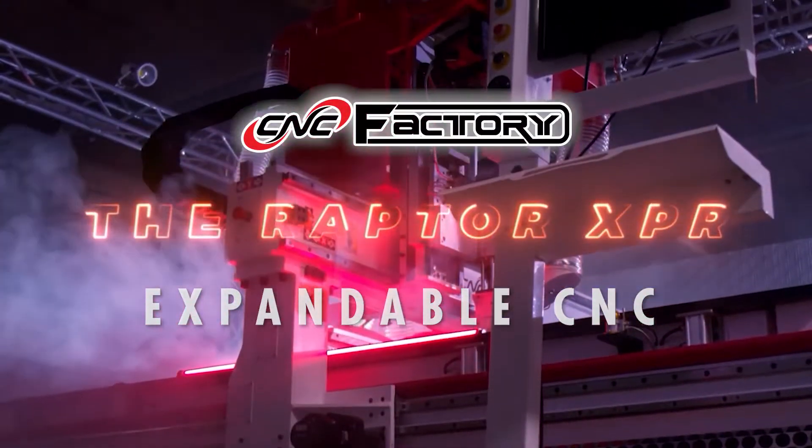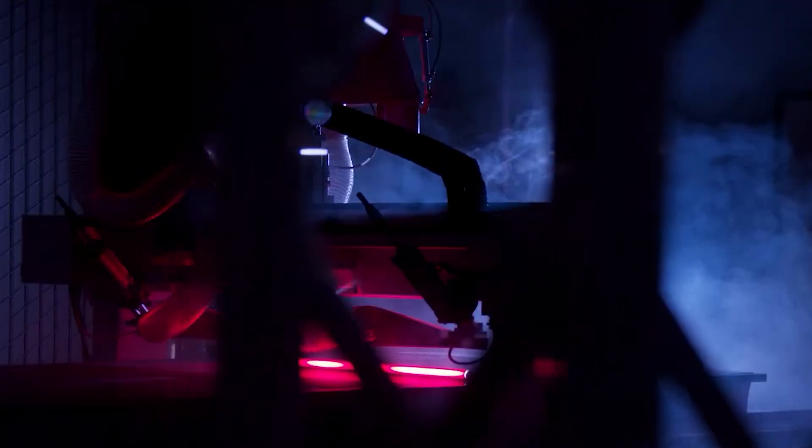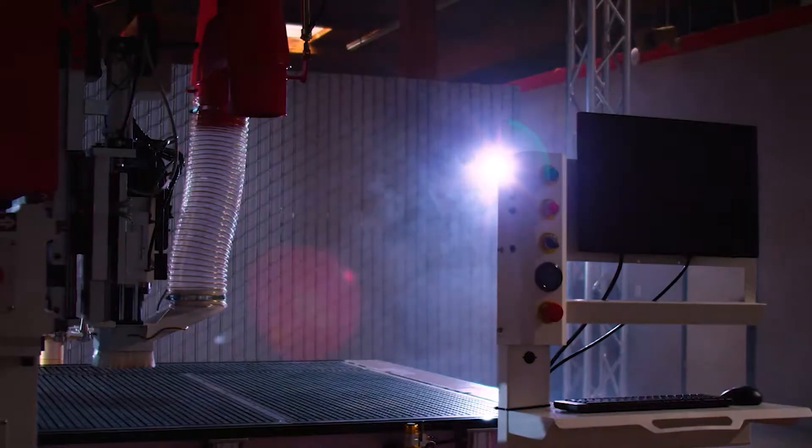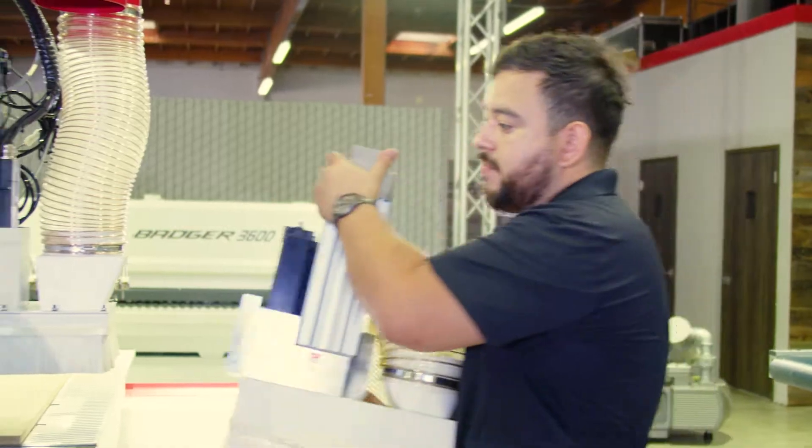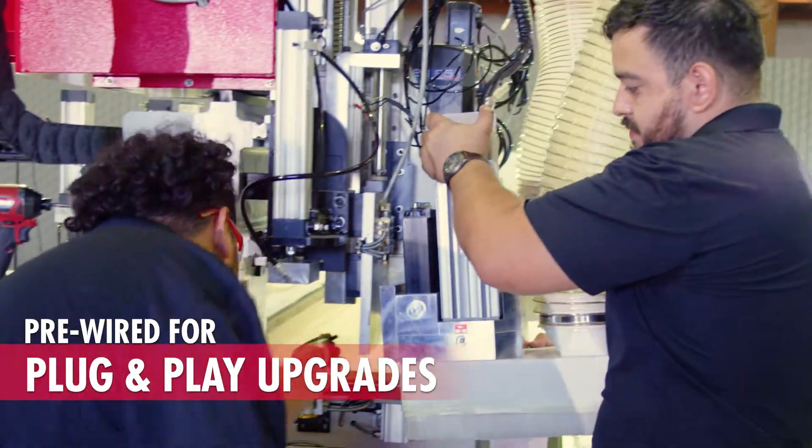The Raptor XPR is a fully equipped CNC router that is designed for expandability and built at a very accessible price point. The Raptor can also be transformed into a complete machine center as you grow.